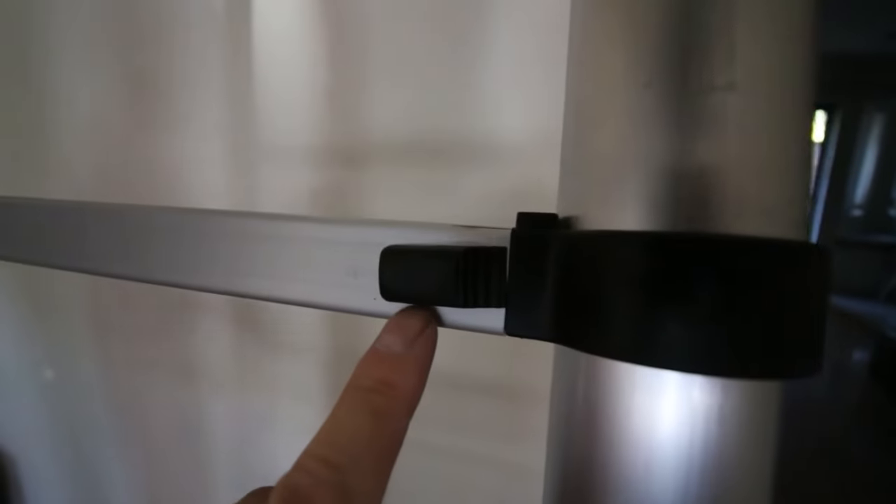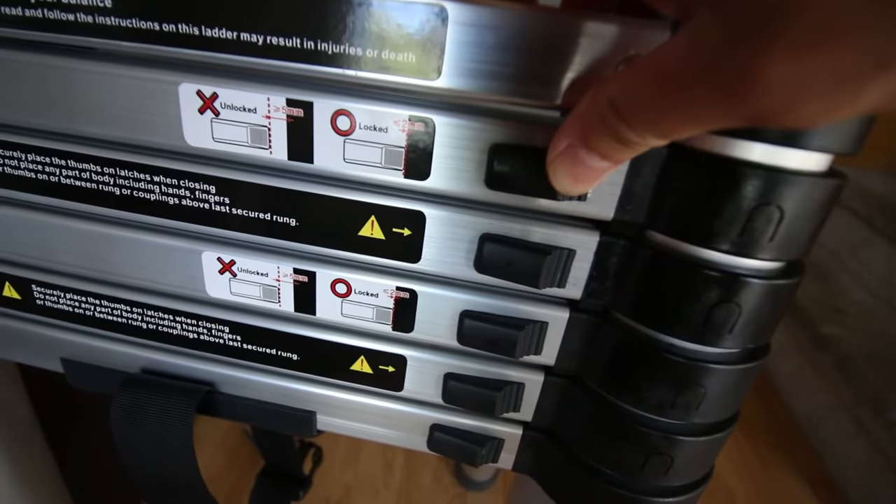Before you go up the ladder, be sure to check the lock switch on every section to make sure it's locked.